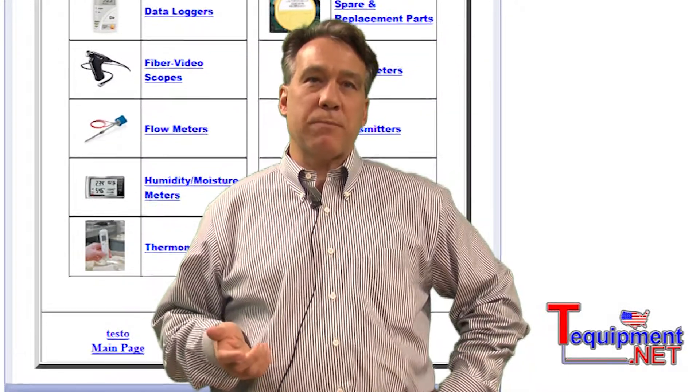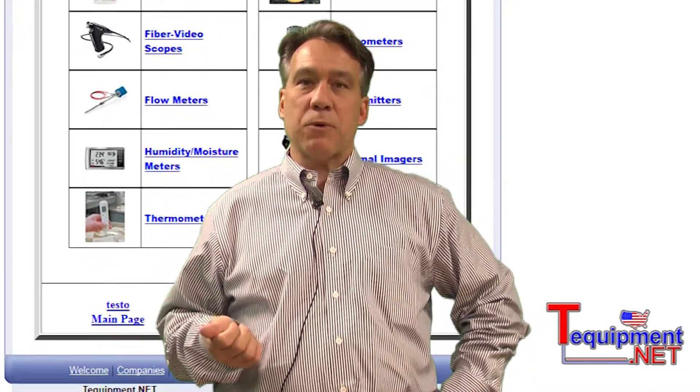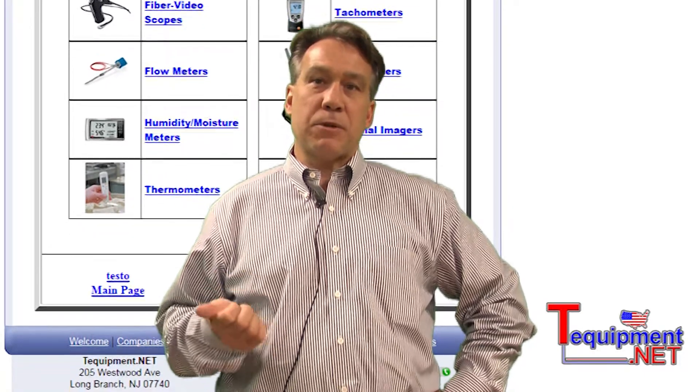We're glad to be working with T-Equipment. Should you have any questions or need help with ordering or specification, please call your T-Equipment specialist. Thank you.